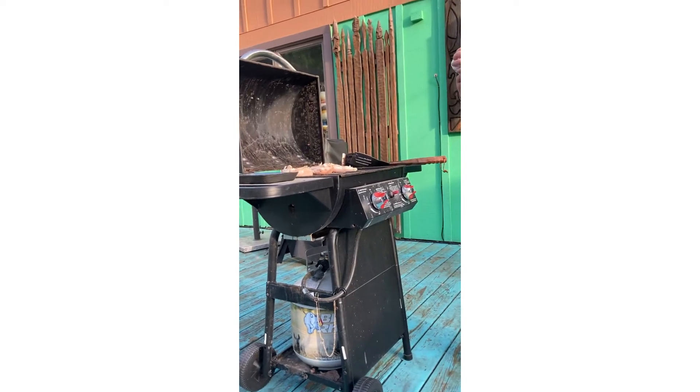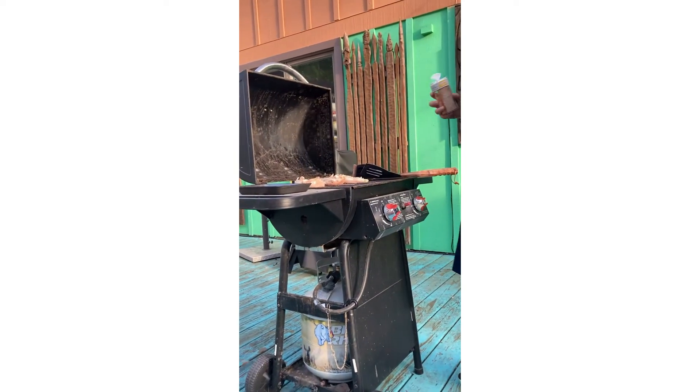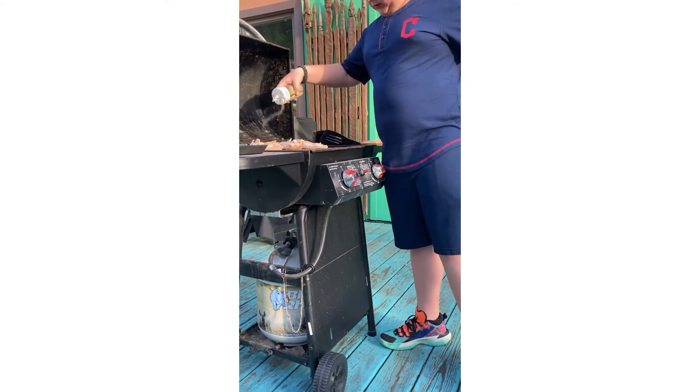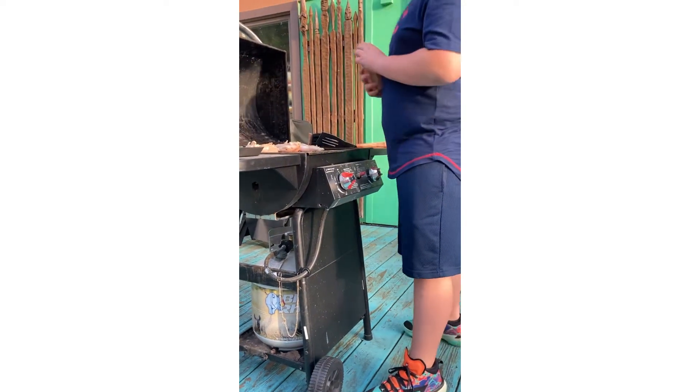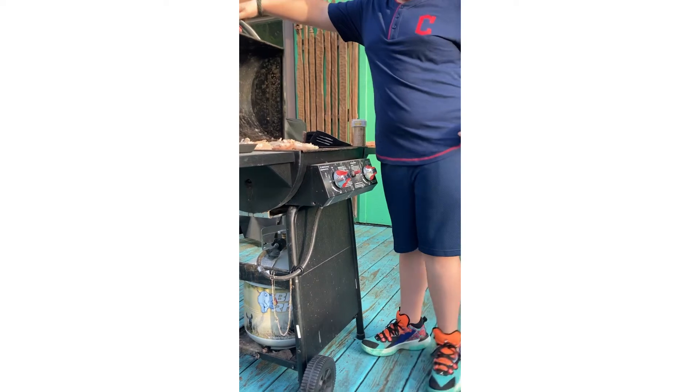Now I want you to add a little bit of this maple bacon seasoning. If you don't have this seasoning, just use something a little sweeter — it'll make it taste really nice.